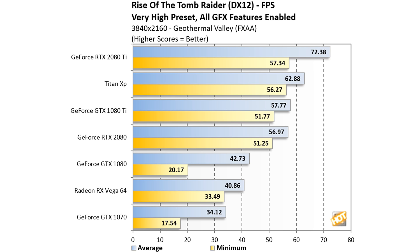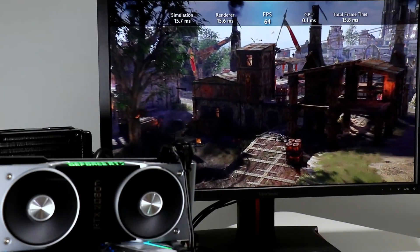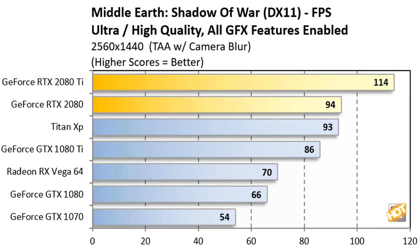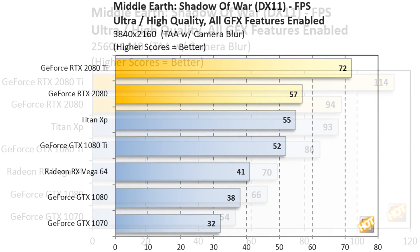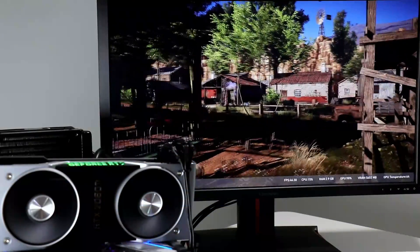The RTX 2080 is right up alongside the GTX 1080 Ti's performance, and the RTX 2080 Ti posts a 25% lead over the 1080 Ti. Moving on to Middle Earth: Shadow of War, a popular DX11-based title at 1440p, the RTX 2080 just edges out the Titan XP while the RTX 2080 Ti aces the top Pascal-based score by over 22%. At 4K, the gaps widen even further with the RTX 2080 Ti pulling away from the Titan XP by over 30% and over 38% faster than a GTX 1080 Ti.